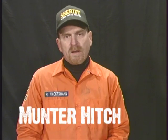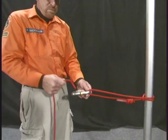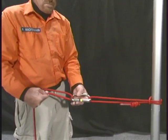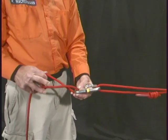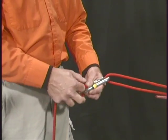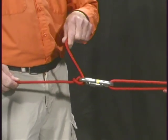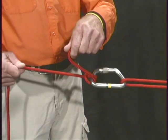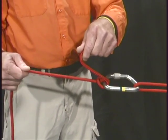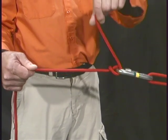The munter hitch. The munter hitch is used when you do not have a belay device — we use it in our radium release hitch. Take your rope and your carabiner, put the rope through the carabiner, wrap it around the rope, and then back through the carabiner, creating the munter hitch. Remember that the load or the climber is on one side of the munter hitch, and the belayer is on the other end.